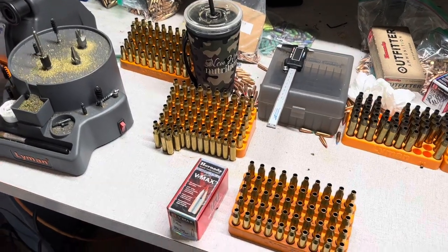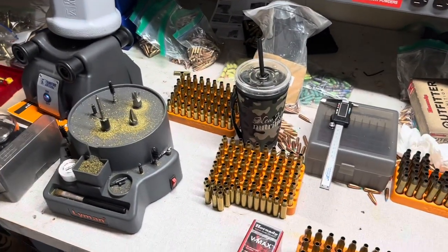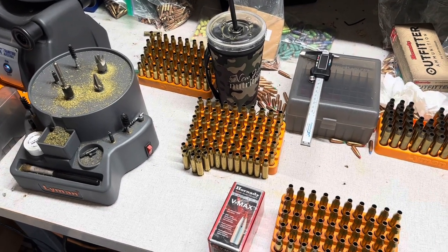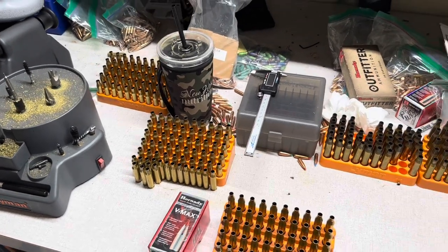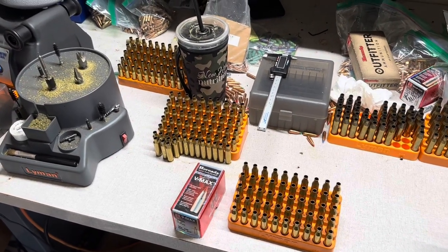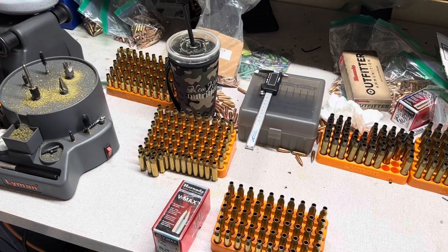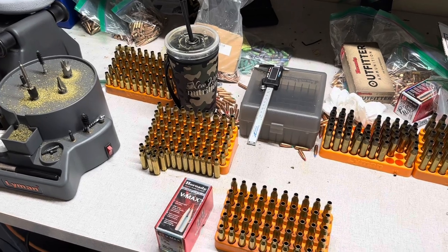Hey, what's going on YouTube? Alabama Reloader here. Coming to you from a somewhat cleaner reloading bench. We are finally starting the reloading process for the Remington 700 CDL that I picked up not too long ago over at Mr. Big Guns in Huntsville. You guys have seen a couple of videos on that where I give an overview and my thoughts on the overall quality, fit and finish, and build quality of that Remington 700 CDL. That's the new post-bankruptcy Remington, and I believe those are manufactured in New York.